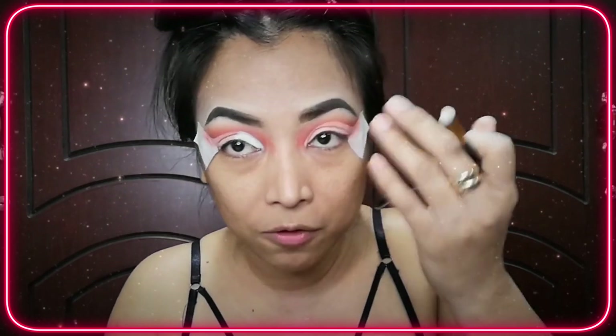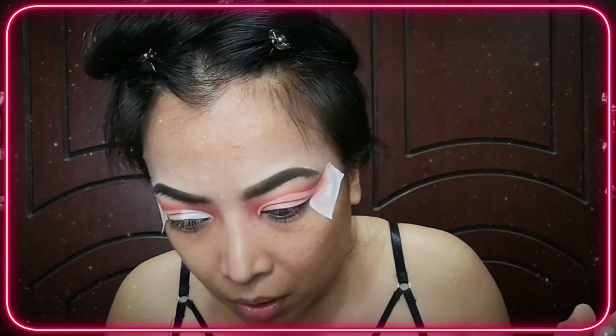I'm done cutting my crease, as you can see. I let it dry for a while. Now the concealer is dry, and I'd like to finish the center with a white shade in the middle.